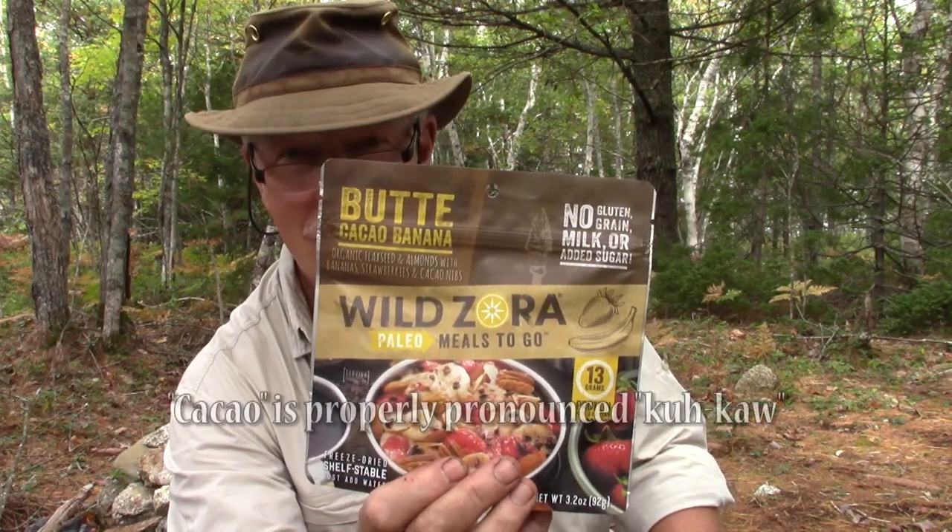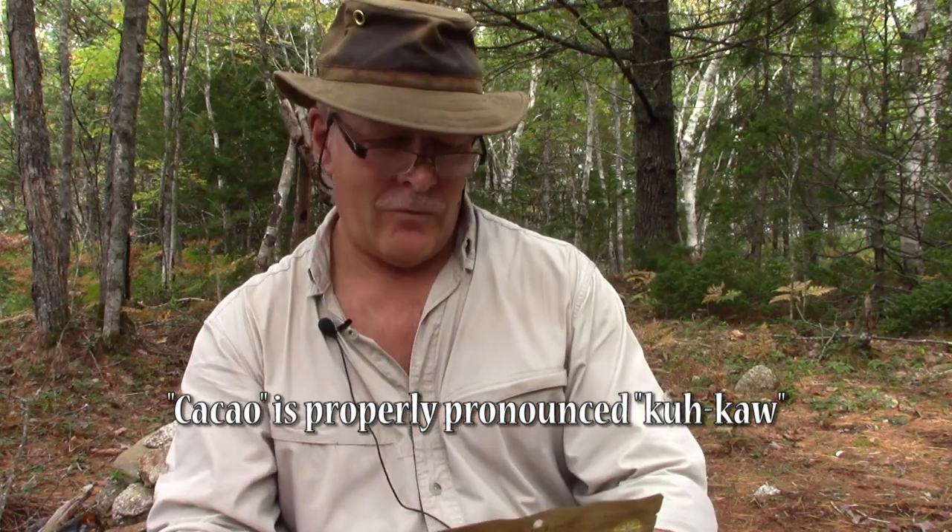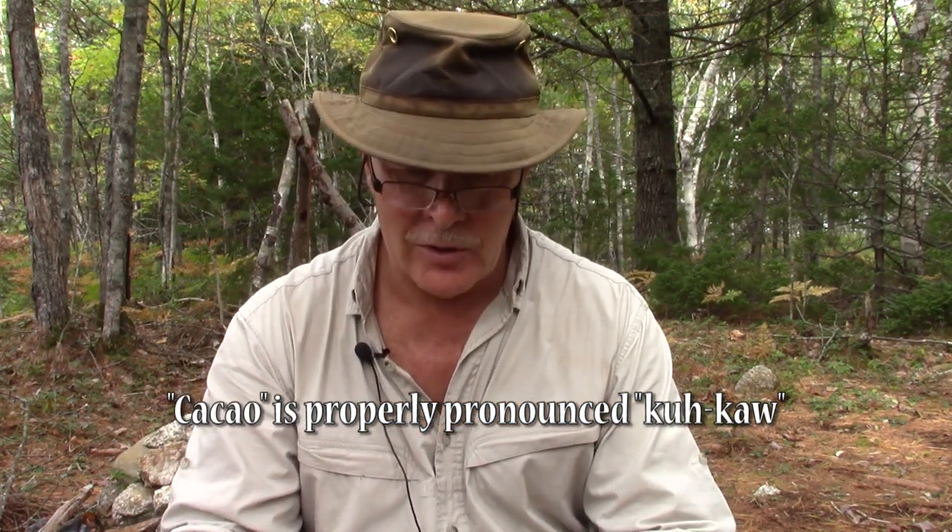So once again it is the Butte Cacao Banana from Wild Zora. This is from Wild Zora's Paleo Meals To Go, and although it doesn't say it, I'm going to suggest that this is basically a breakfast meal. But like a lot of good breakfast meals, you can have them any time of the day if it's what you want.